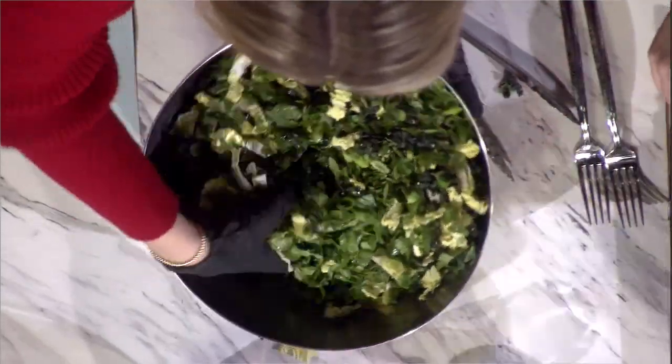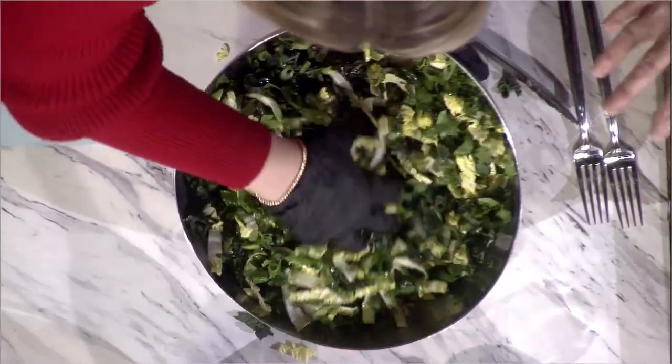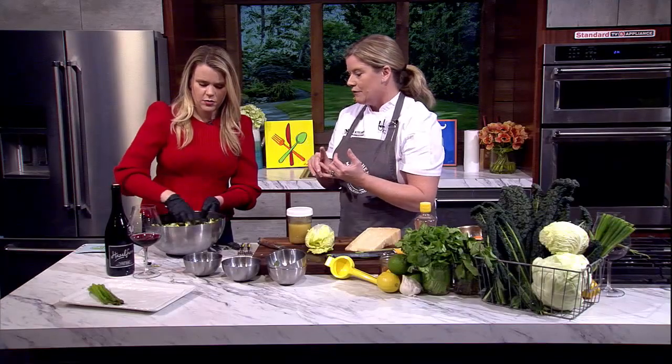Look at all the color you're getting. When you take in this amount of color, think of all the beta-carotene, the phytochemicals, the glucosinolates — all sorts of really great things that are anti-inflammatory and reduce atherosclerosis. These are just really great nutrients.